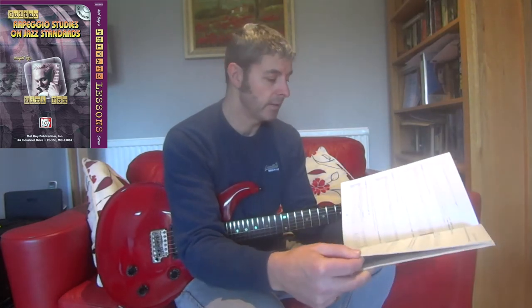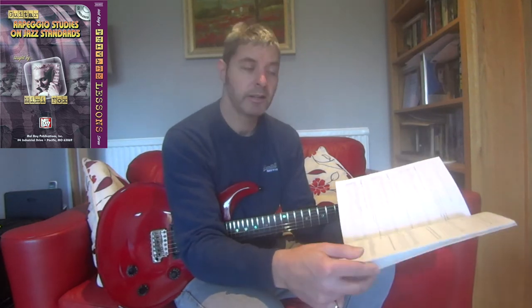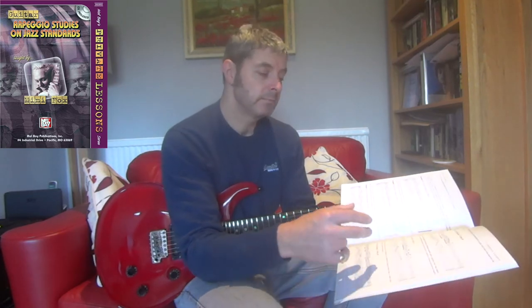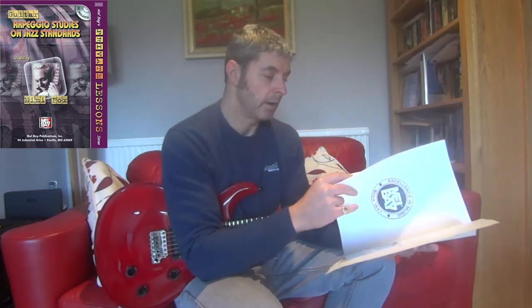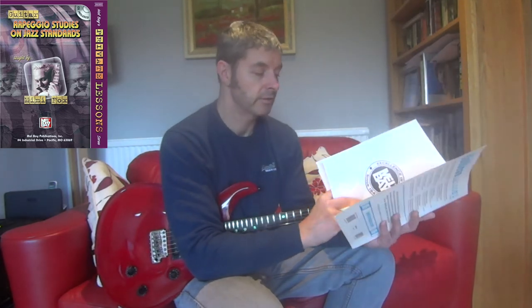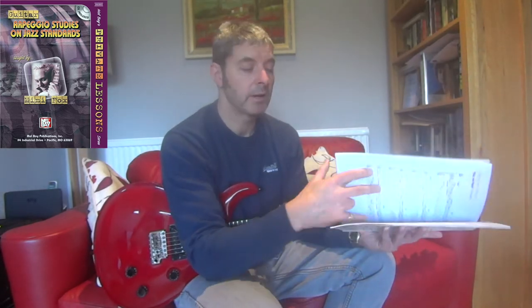But it's really good. Well explained. It's got tab as well as dots, which is quite a nice change from a lot of the other books I've been looking at. And there's a CD — I'd imagine with the newer version of this book perhaps there's not a CD, it might be a download. But with this copy I've got, it's a CD, and all the examples in the book you can hear them being played on the CD.